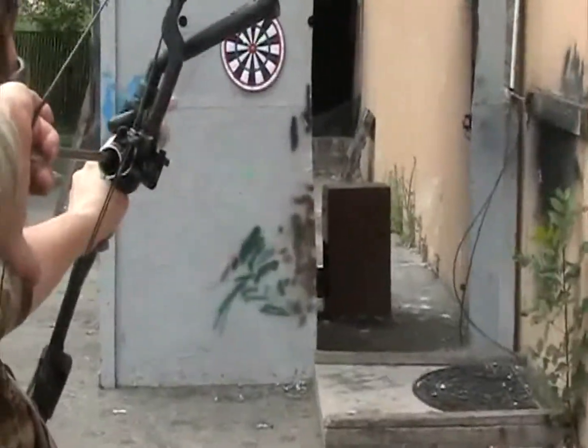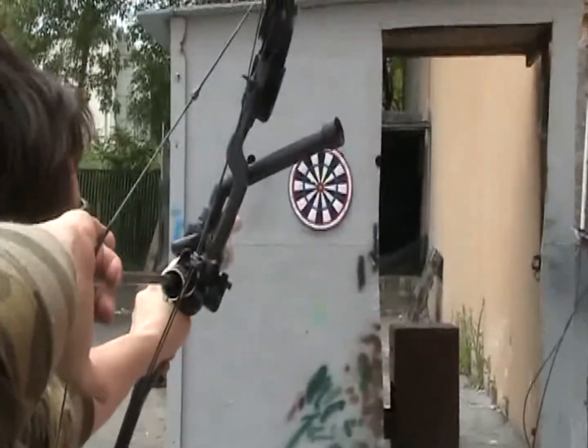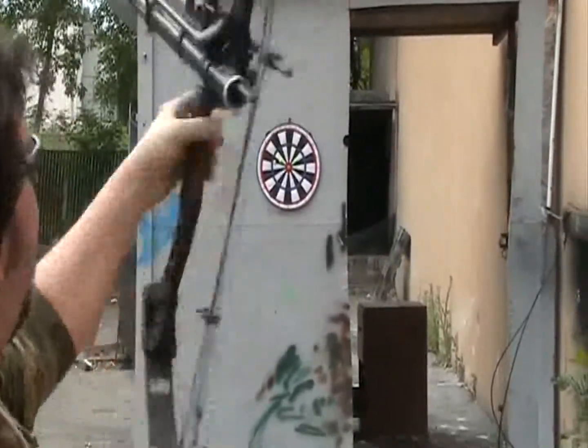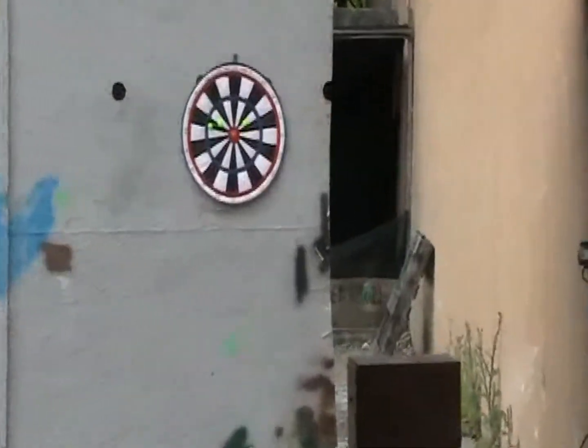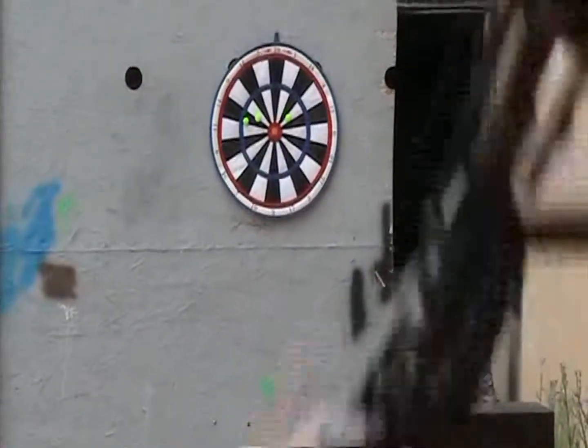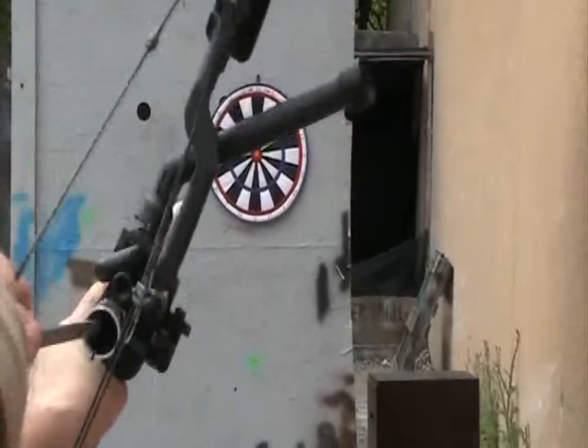Now this is, I believe, a 60-pound pull, so it is a bit challenging. And as you get used to it, accuracy is quite good. Velocity, you're looking at about 280 to 300 feet per second, so it is comparable to any standard marker.